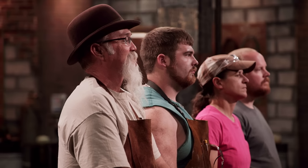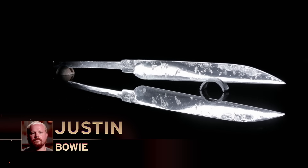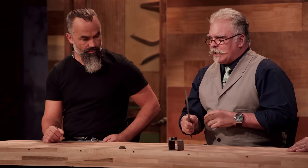Bladesmiths, it's now time for the judges to evaluate your work. Justin, you're up first — please present your blade to the judges. From where I'm sitting it looked like this blade was paper thin, and I'm glad to see it's not. In general, it looks good, it feels good — it's got a lot of weight to it, but it doesn't feel heavy. Kelly, you're up next — please present your blade to the judges.